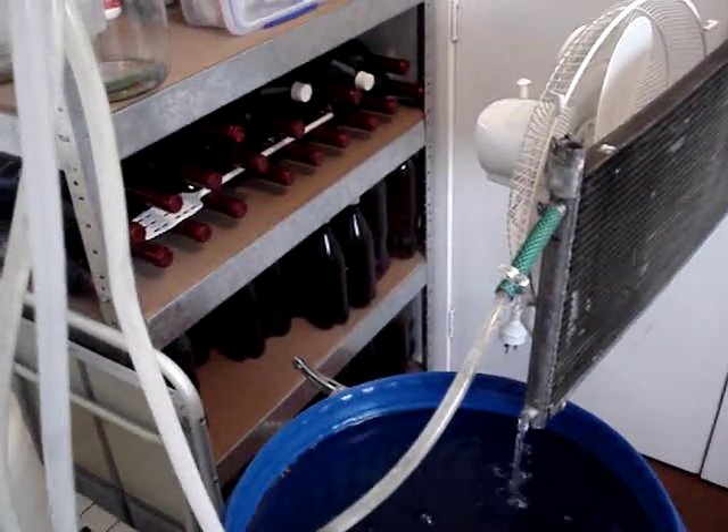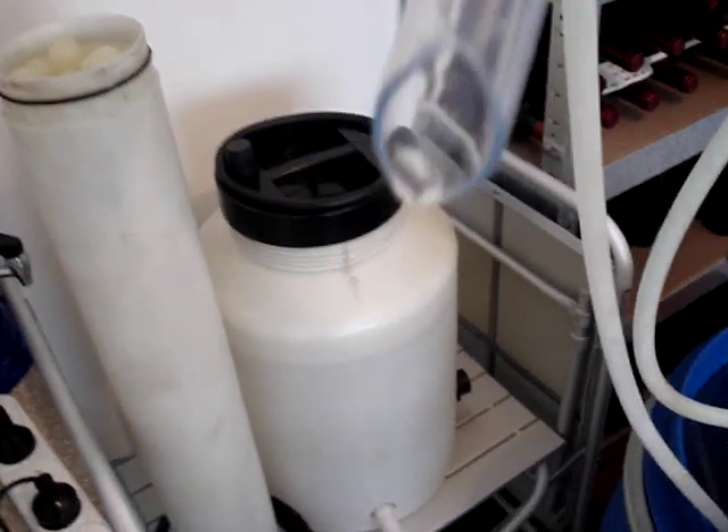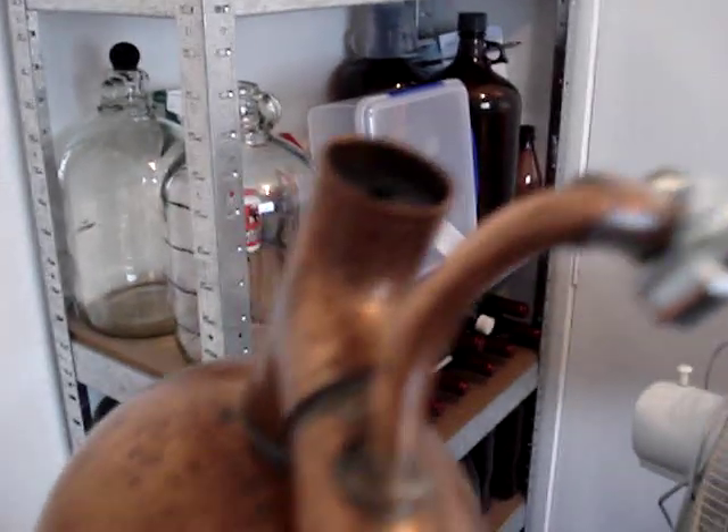I've taken the cooling head off the tower — you can see all the pumps are going and there's no water passing out the spark because the water is contained in a copper tube. For cooling the actual head itself, there's a double copper coil in there.